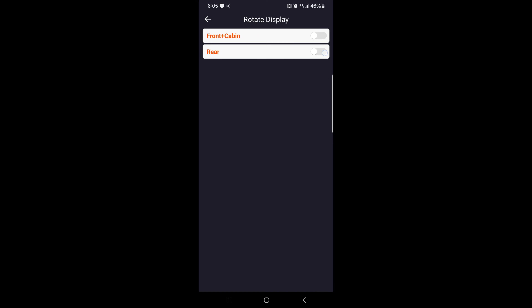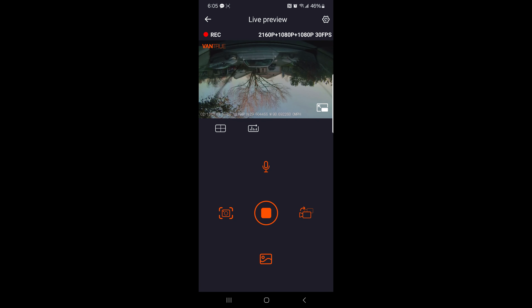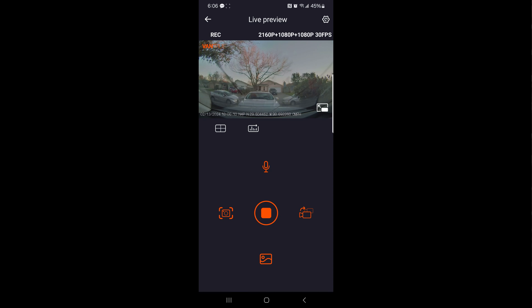The Vantrue dash cam has two additional features to assist with camera angles. You can use the rotate display feature, which flips the screen up and down by 180 degrees — whatever you see on the bottom will flip, and vice versa. You can use this feature for the front and cabin camera or for the rear camera. Or you can use the mirror feature. When it is on, the screen of the cabin and rear camera are displayed in mirror mode.